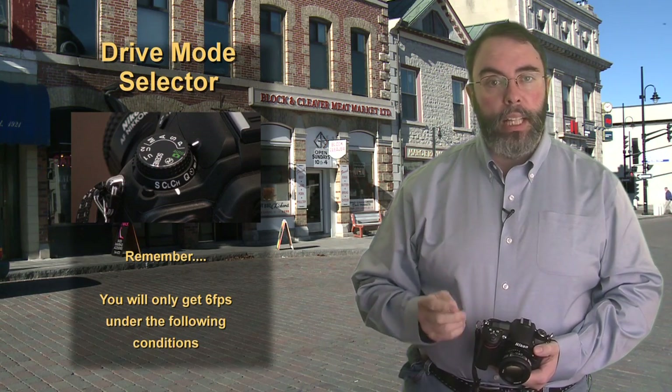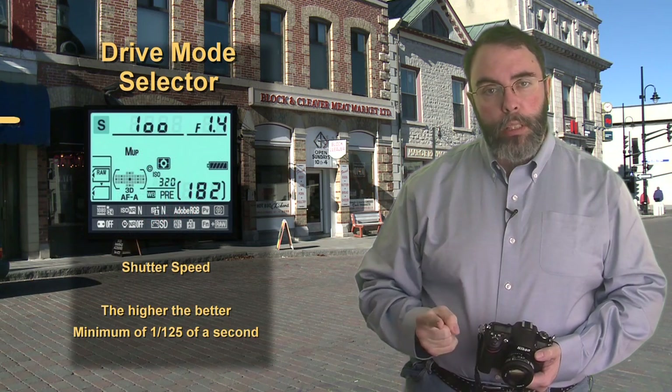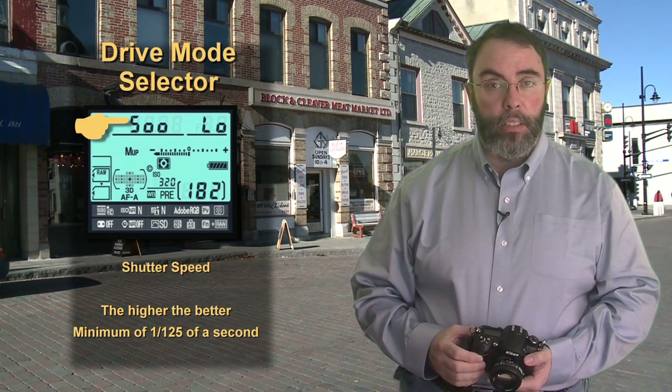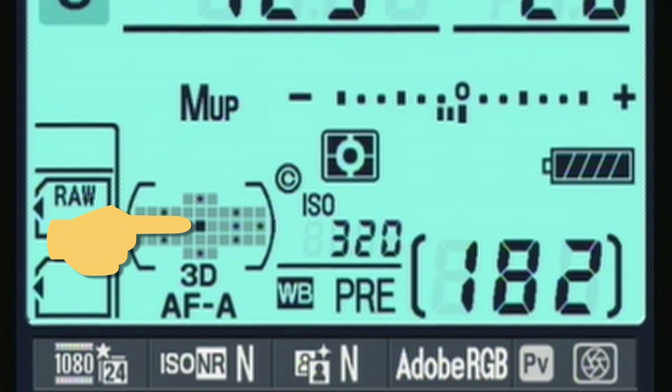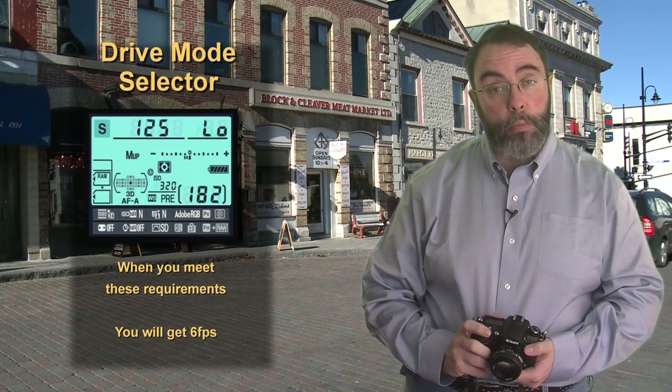You'll only get six frames per second under the following conditions. First, your memory card must be a high quality, high speed memory card — I'll talk more about memory cards later. Second, you need to be shooting at a relatively fast shutter speed, perhaps 1/25th of a second or even faster. Third, your focus needs to be pretty steady — locked on one subject. When all those conditions are met, you can expect to shoot at six frames per second, which is pretty cool.